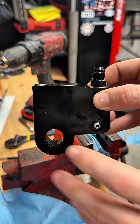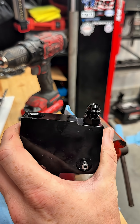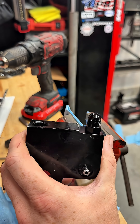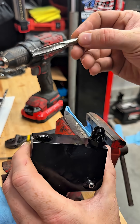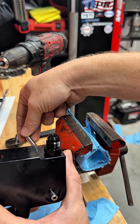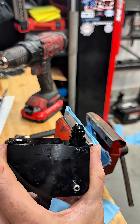All right, there you have it. If you've messed up like me trying to get this fitting in, or you don't want to use this barbed fitting, you can get a dash-4 AN fitting to dash-6 AN fitting. It uses a seven-sixteenths by 20 thread — that is what a dash-4 AN fitting is threaded to.